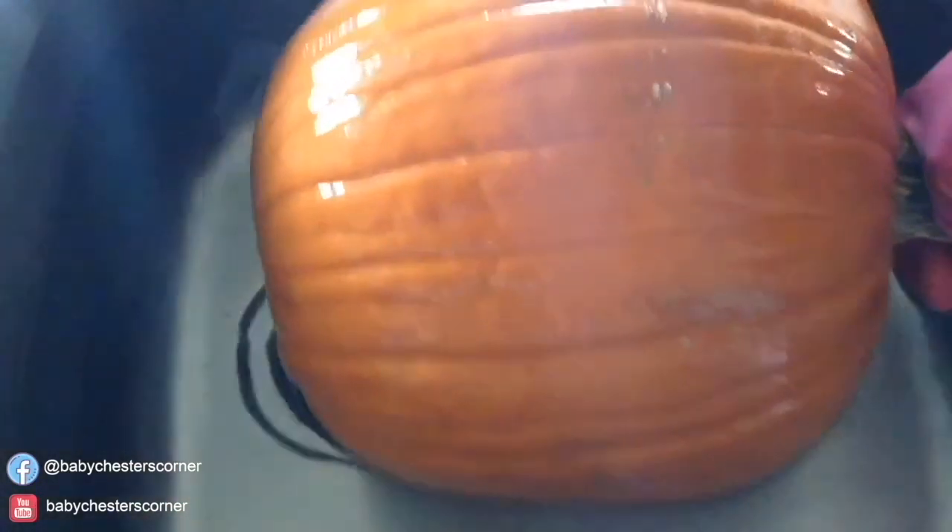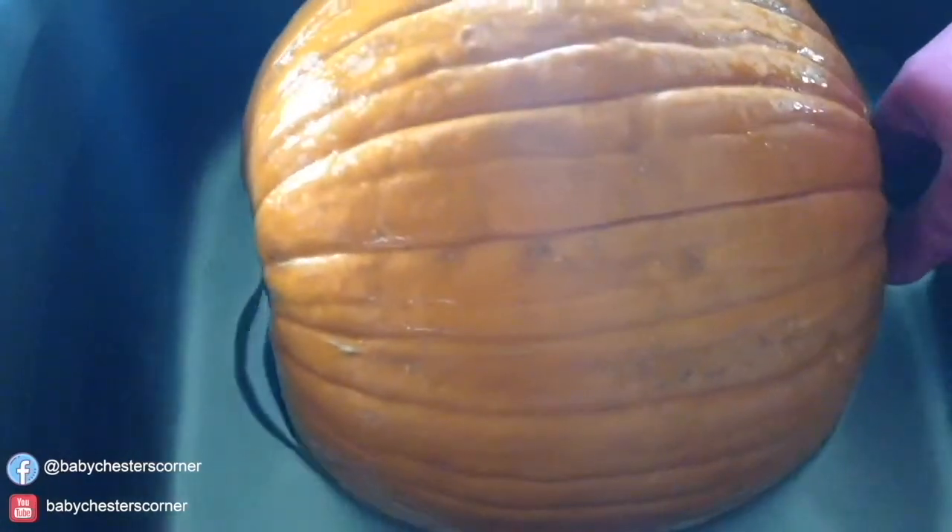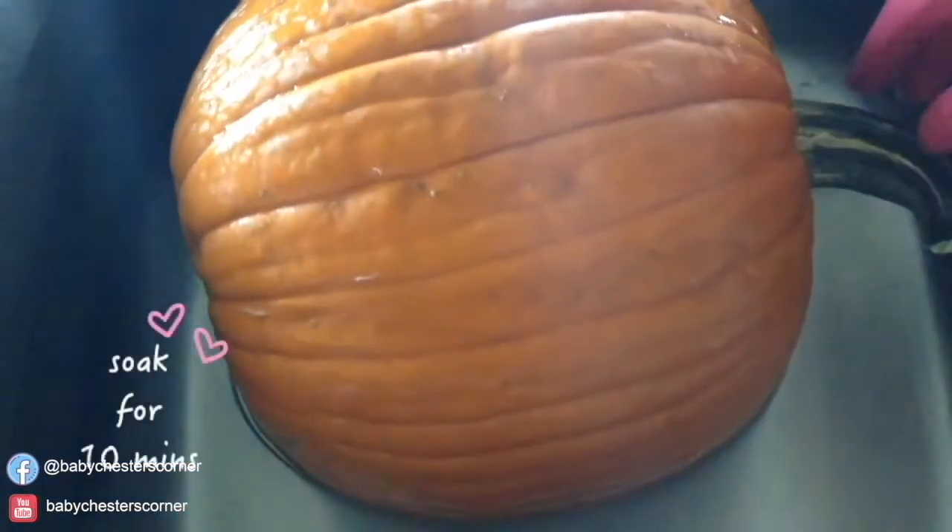After the 10 minutes is up, come on back, put on your gloves, and turn the pumpkin over to the other side so that side has a chance to get nice and clean too. Set the timer again for 10 minutes.